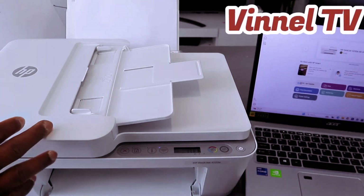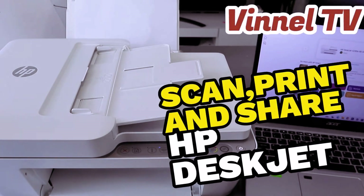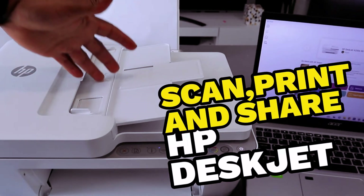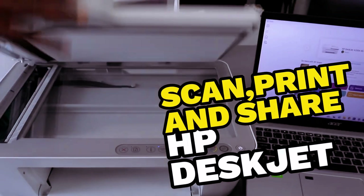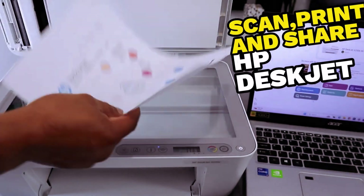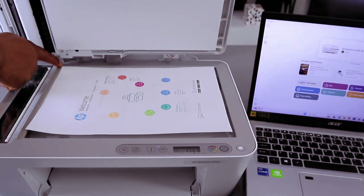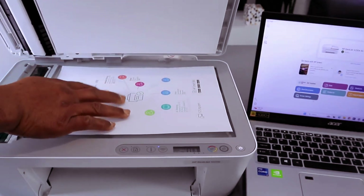This is the HP DeskJet 4220. I'm going to show you how to scan a document from this printer. You can scan using ADF or using the glass scanner. Open up the printer and stick the document you want to scan on top of the glass scanner. Make sure you start from the end — this is A4.